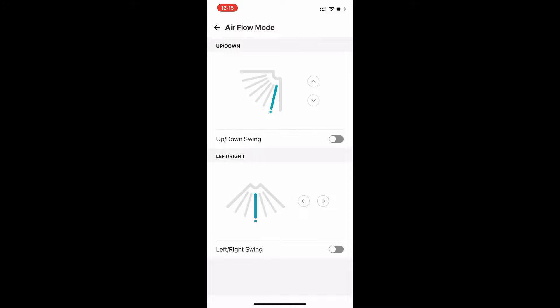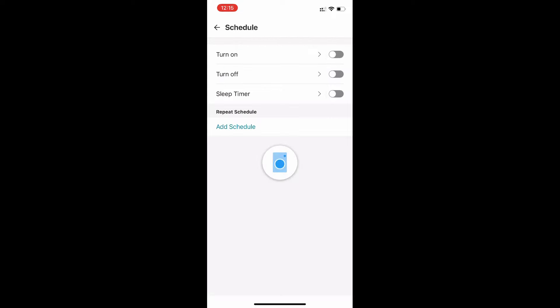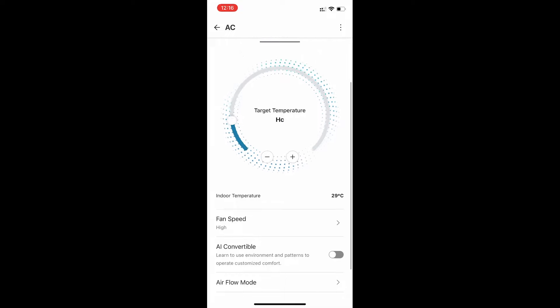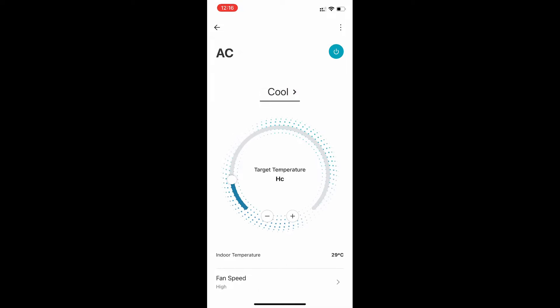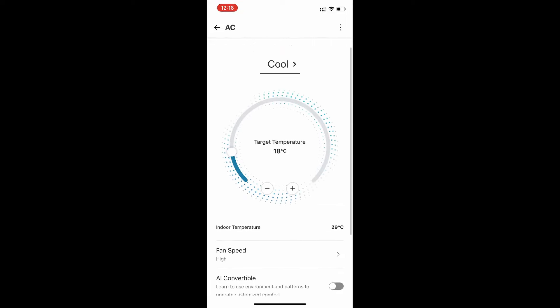Next we have a schedule timer where you can add custom timings. We also have High Cooling Mode, where the compressor runs at more than 100% — between 110 to 120% — for extra fast cooling. There's also a Convertible Mode which will diagnose and run accordingly, and Cool Dry Mode as seen earlier.